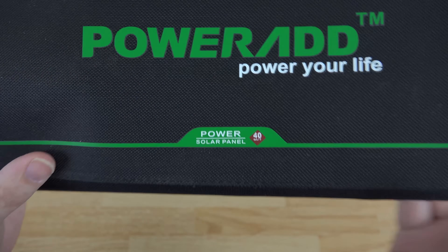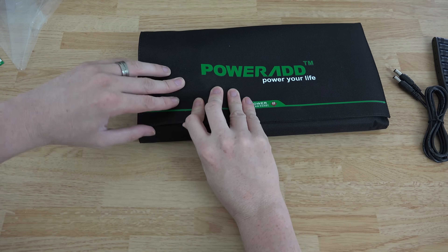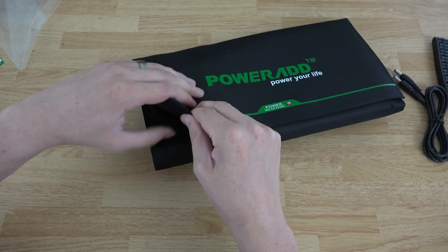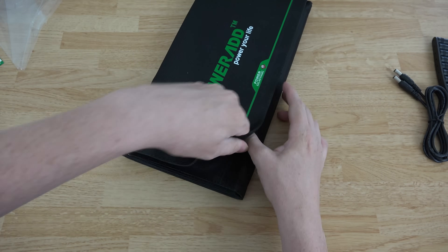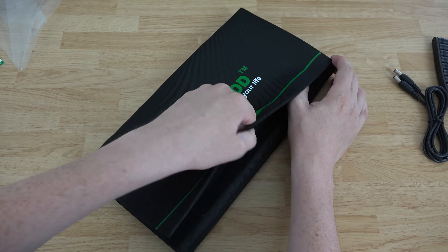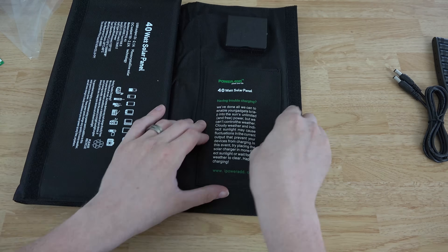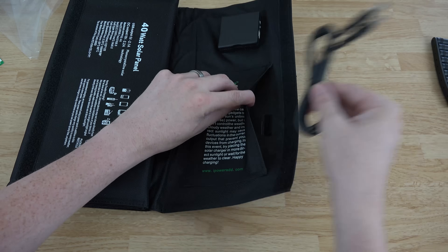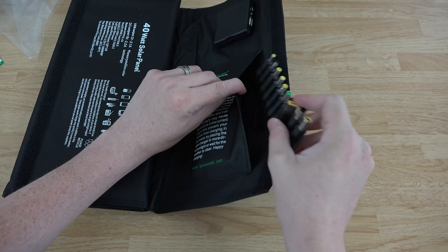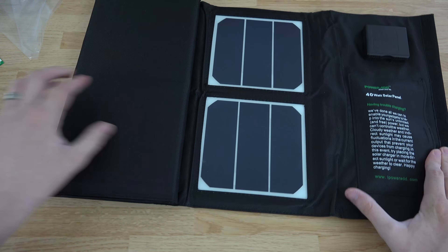Let's go ahead and take a quick look at the outside of this. You can see the 40 watts there on the back, and you just open it up. The velcro on this thing is very strong — it's a little difficult to open actually, which isn't bad, because it's gonna hold the thing in place and not flip out on you. You do have a little pocket here for storing some of these cables, your phone, or something like that.